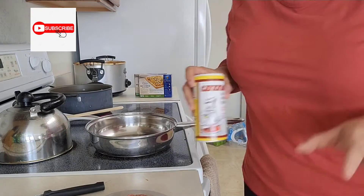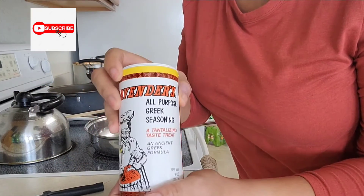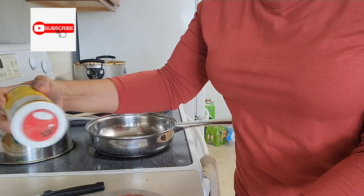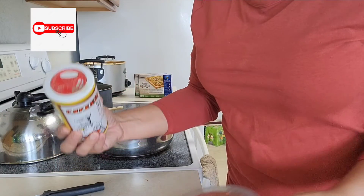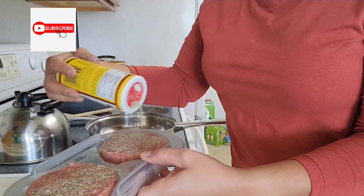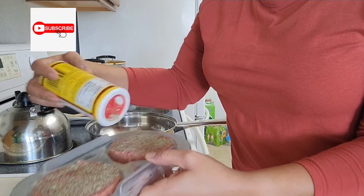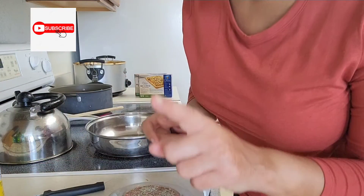If you guys have watched my videos before, you know I love my Cavender's seasoning. I'll be using that on my patties. I do one side and it's the only seasoning I actually use, though I will use one more thing.